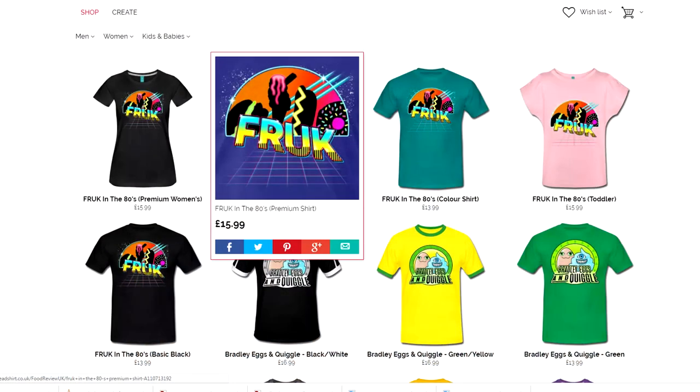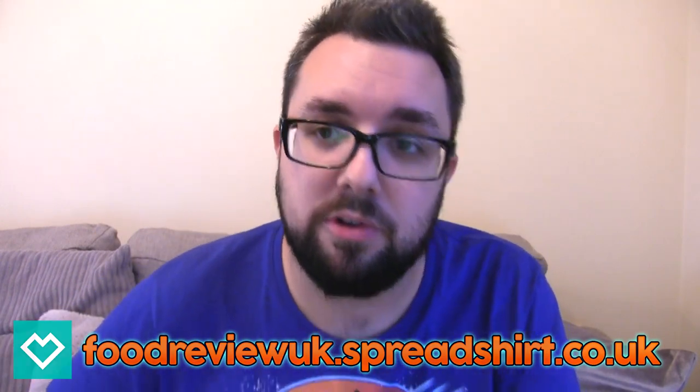Thanks very much for watching. Thanks for putting up with this bloody dreadful item I'm wearing — this t-shirt. You can buy it if you want, if you really really want. Thank you for watching. We've got other American food reviews on the channel, British food reviews, food reviews from all around the world. Maybe we should rename ourselves Food Review Worldwide. I've got weird janky long arms and I'm waving goodbye to you.